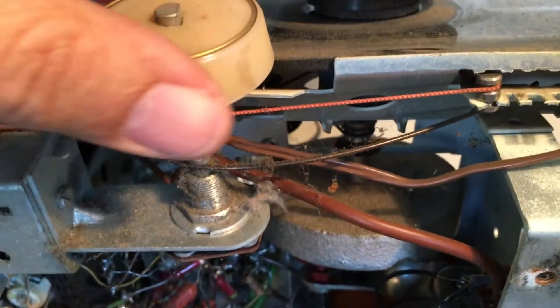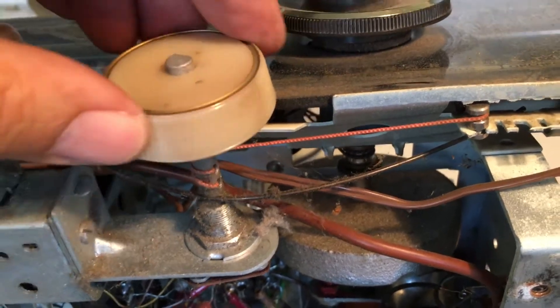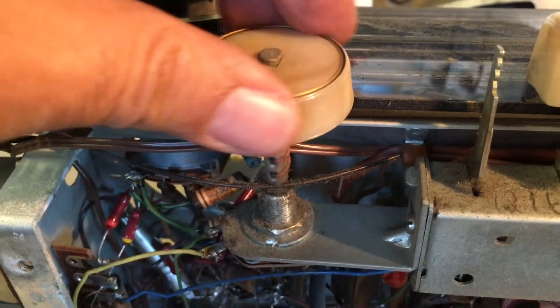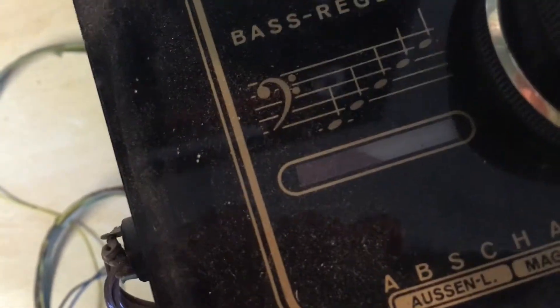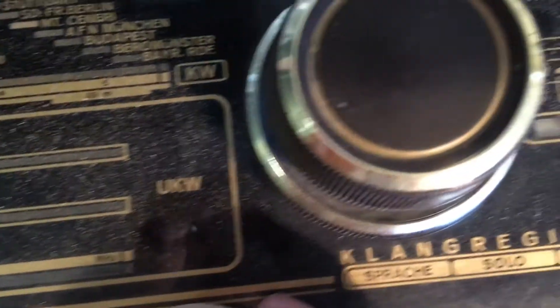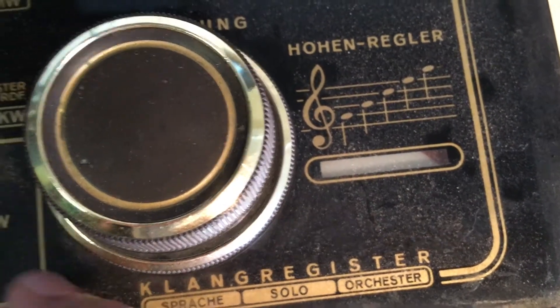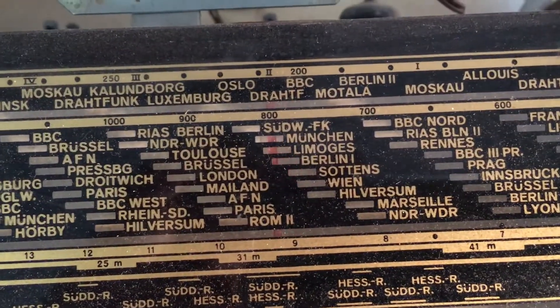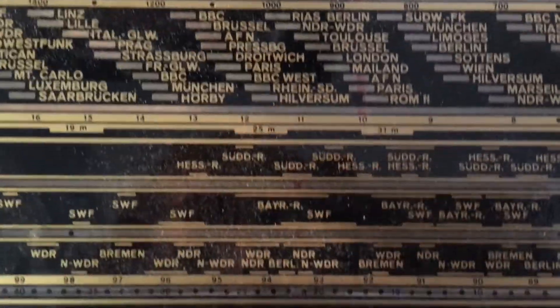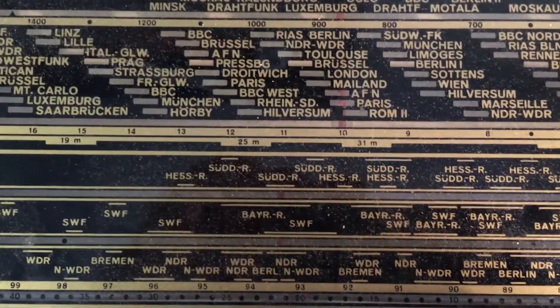The connections seem to be working, so we might not have a cord problem, which is usually a bummer. These seem to be OK. If we look at the little window here that shows the level of the tone, we can see it's working quite well. I believe this one works as well — see it opens up as you go higher. I've checked that where the dial is, the indicator is moving, so the cords are OK. If we put this on FM, which in German is UKW, that seems to move as well. So all the cords seem to be OK.